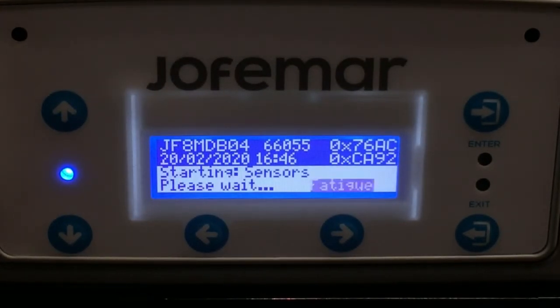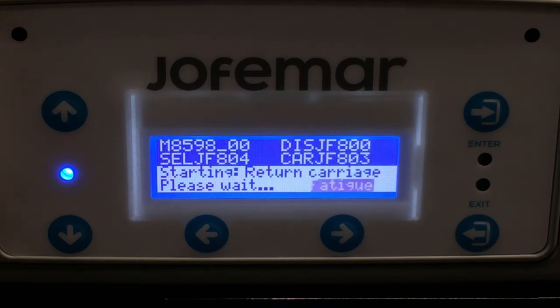So what it will do is it's going to test out all the mechanisms and sensors of the coin mech. It will start from zero and go all the way to 50.